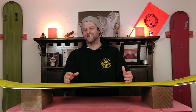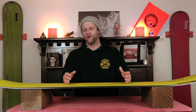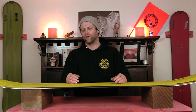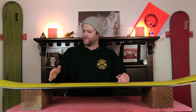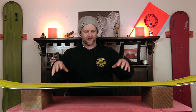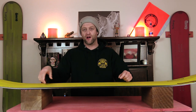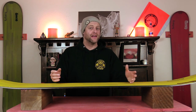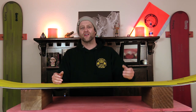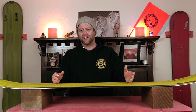Overall, I would say that this is your standard middle of the road freeride flex board. There is snap if you engage right at the flex point where the camber meets the rocker. You're going to load up that traditional camber section of the cam rocker and that's going to activate the rocker section, giving you a little bit of spring. Is it the snappiest board out there? No. Will it get the job done? Yes.